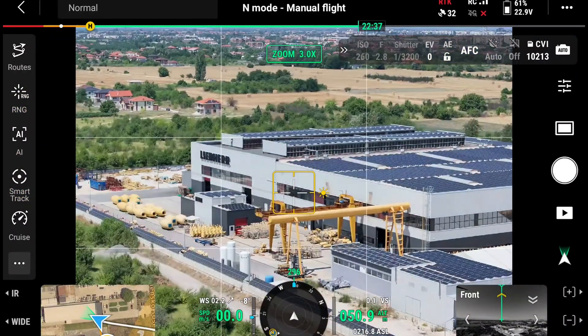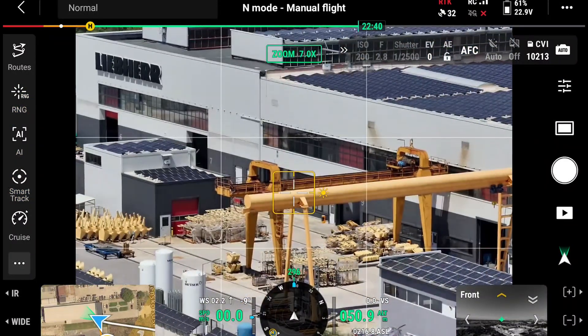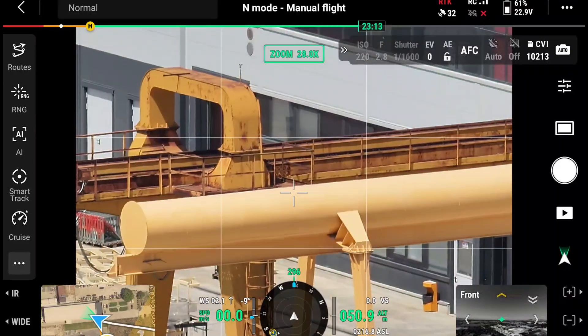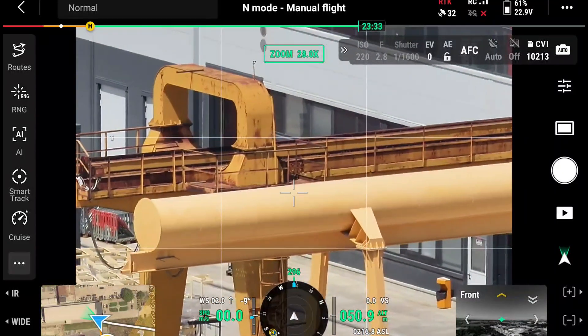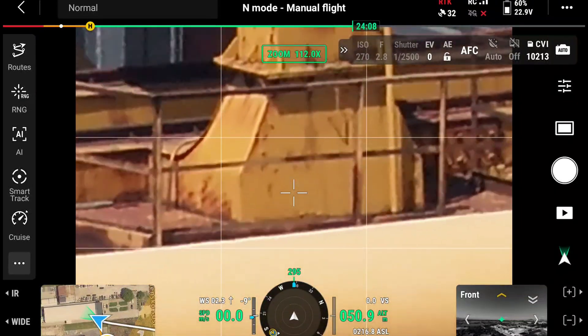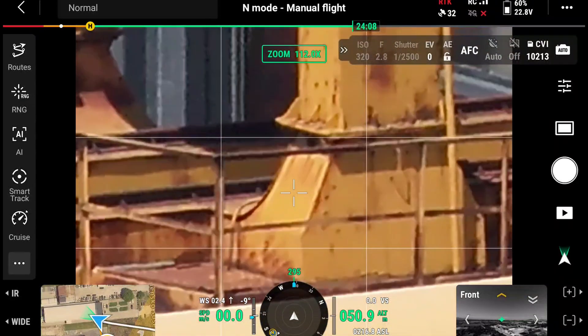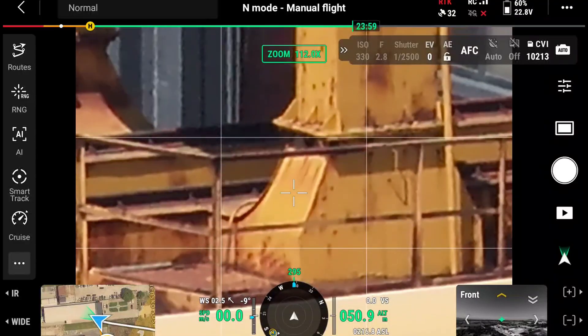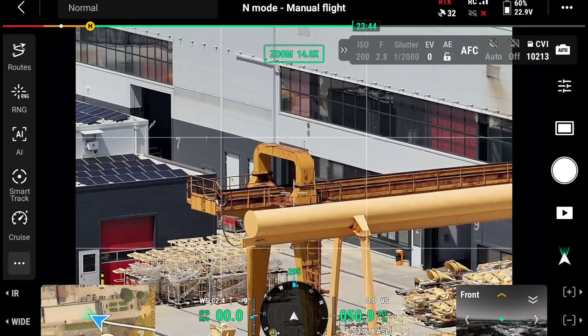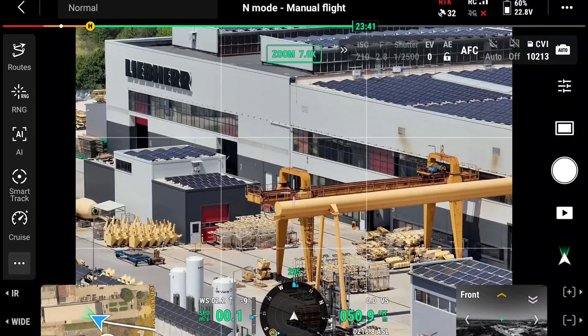Inspecting a building or construction site with a drone like this is obviously not an issue, especially with such a high amount of zoom available. You can clearly see details even from a couple of hundred meters away. Even without physically reaching the area with the drone itself, you can zoom in and inspect a whole range of different areas or objects that are your point of interest.